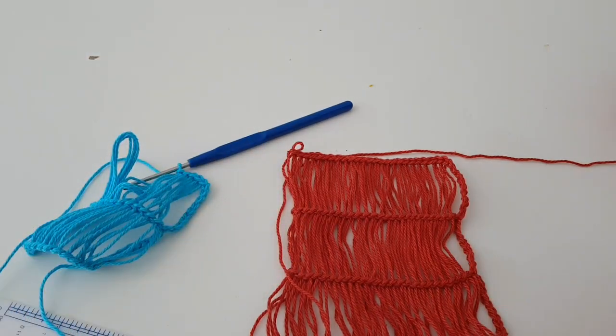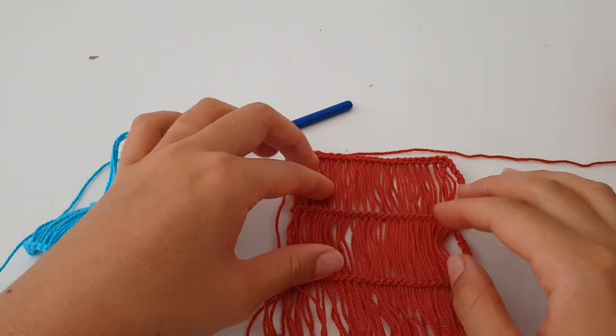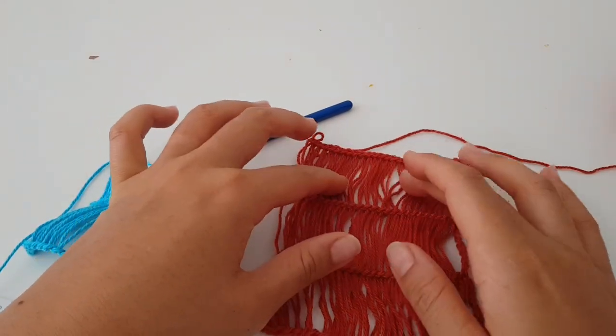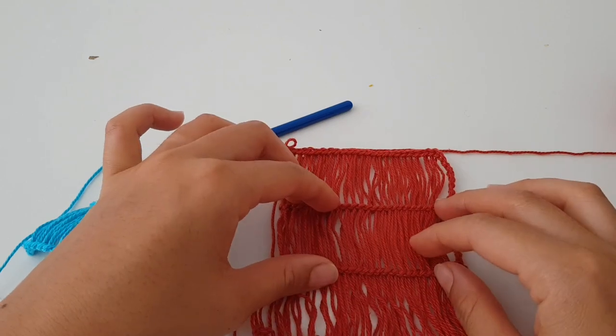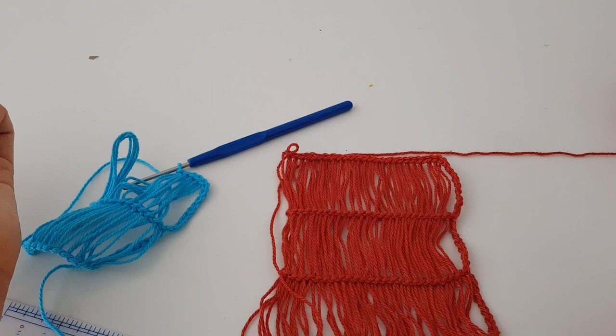You can check out Peruvian knitting and Peruvian crocheting — they have different types. I think this one is one of the basic styles. Thanks for watching and see you again next time.